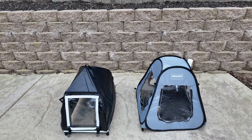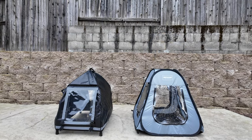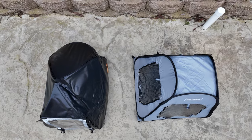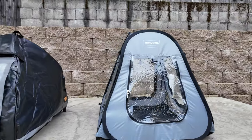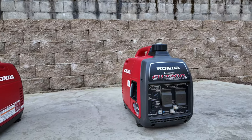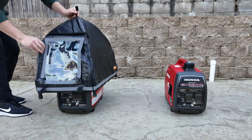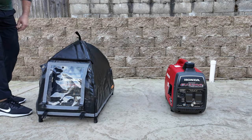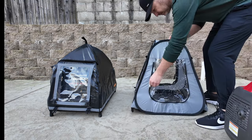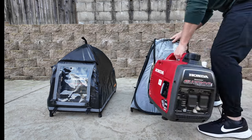Looking at both side by side, the Benvol has a slightly larger displacement and takes up more room. The IGAN is sleeker — skinnier but a little longer. To compare them with generators inside, I'm using two identical Honda generators as examples. The IGAN is simple to set up once assembled; you just place it on top. With the Benvol, you have to open up the bottom.